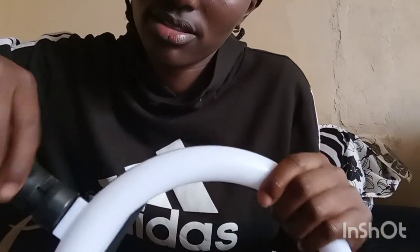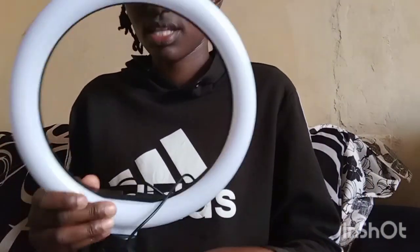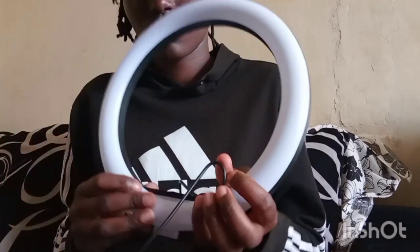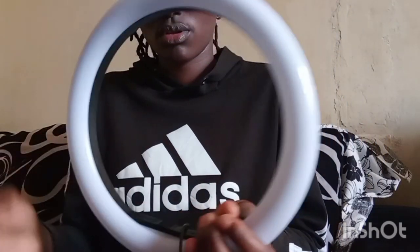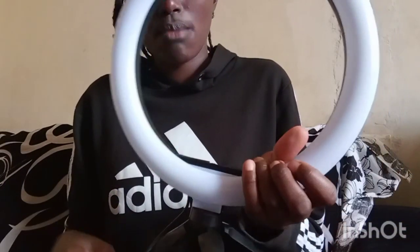There is a hole here — I'm going to put my finger in like this. This tripod is very short. When you're taking videos you can put it on the table, but I also have another one which is a bit longer.